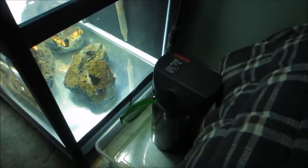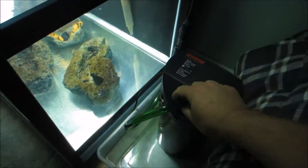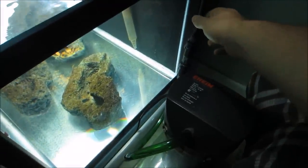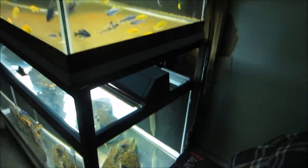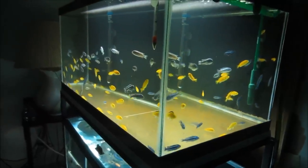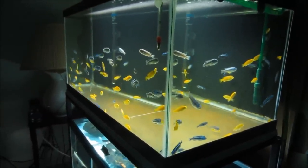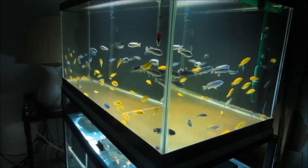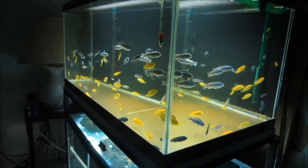Now that everything is up and running, it's a good idea to go back and double check all of your connections just to make sure you don't have any leaks. That's going to wrap it up for the video - that's how I clean my canister filters, hopefully I was able to give you some helpful tips and advice. Thanks for watching and please don't forget to like and subscribe.